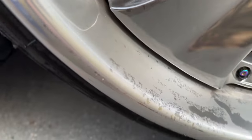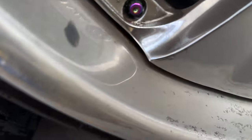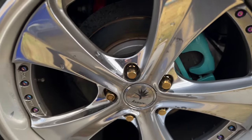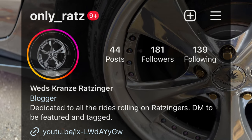One problem that I'm having so far is that once it gets dirty, when you wash your wheels, it leaves crud and stuff in between the spoke and the lip, and I can't stand it.